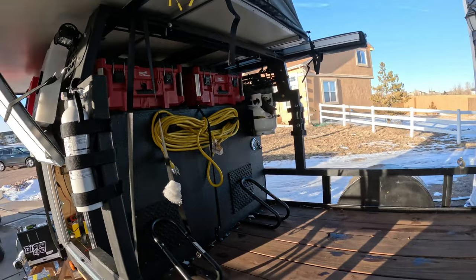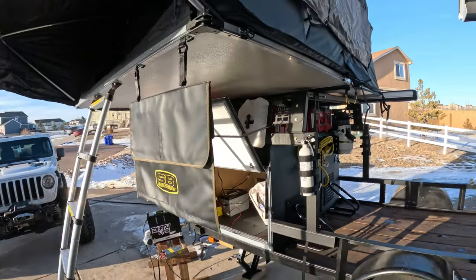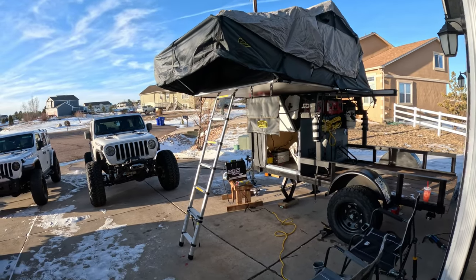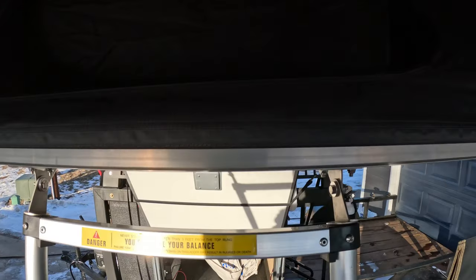I've got a Kamp-Rite Gen 2 Overlander XL - I like it. I've got a memory foam pad under the existing pad and I wish you could feel in here, it is toasty with that pipe coming in.